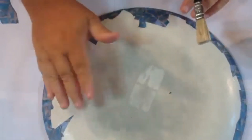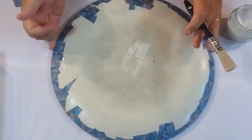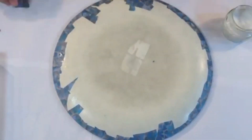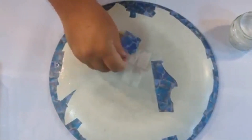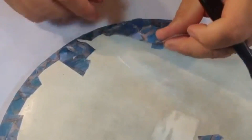Now I've stuck down all the little flaps tightly so I've got a nice smooth stuck edge. I can now go ahead taking my scraps of mosaic background papers and start adding those just like I did the front, and cover the back as well to make it look all neat and tidy.